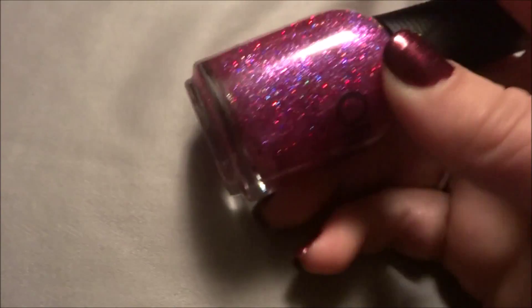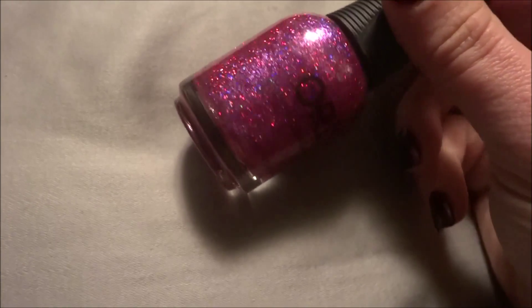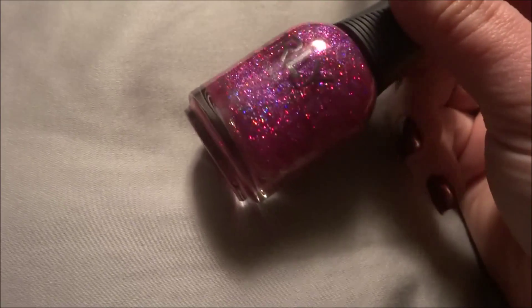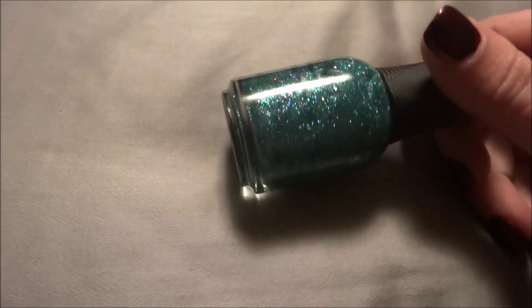The next one is pretty much the same thing except a different color — this is called Explosion of Fun, and it's a holographic purple one. Same awkwardness: too thick to be a special top coat but too thin to wear on its own unless you want three to five coats. But it's still super pretty. The next one you can wear on its own — it's called Steal the Spotlight, and it's like a blue teal color glitter with pink holographic glitters in it. Really pretty.